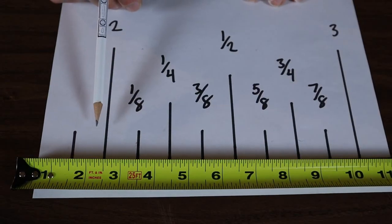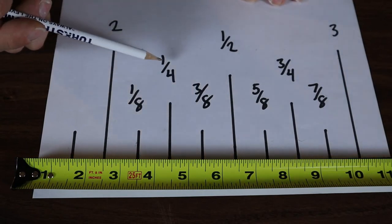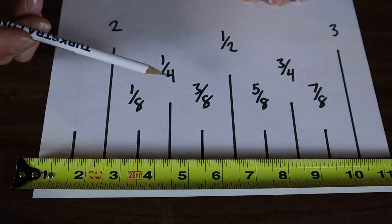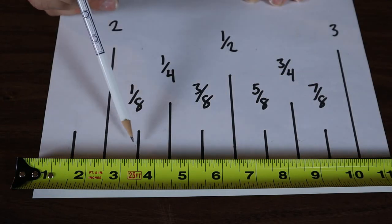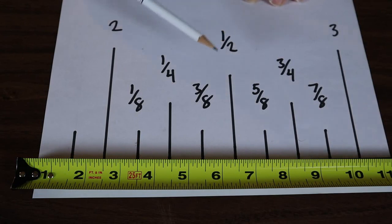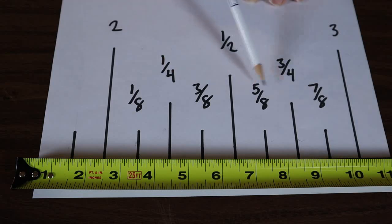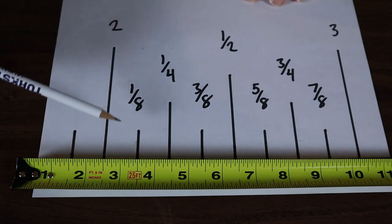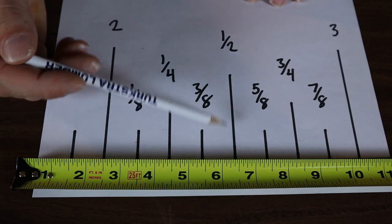If you're getting confused about whether your measurement is eighths, sixteenths, or quarters — if the top number of your fraction is an even number like two, four, or six, then you need to divide it down. So if your measurement is at the half line and you count one, two, three, four — that's four eighths, but you have to divide it down to one quarter. The top number of your fraction is always going to be an odd number like one, three, five, seven. That tells you it's the actual fractional dimension you're looking for.